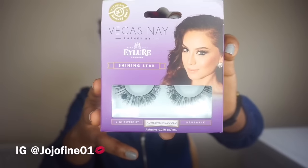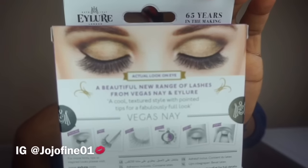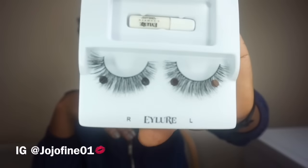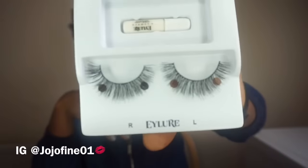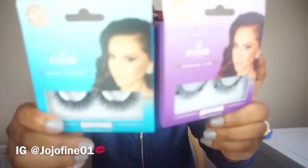I wanted to get Lily Lashes but when I saw the price — 15 to 20-something pounds — I was like, no way. You can get a lot of lashes for that price. The last lashes I'm going to talk about are also from Vegas Nay — it's called Shiny Star, the purple one. It shows you how the lash will look on your eyes at the back of the box, just like the previous one. This one is not as bold as the Grand Glamour; it's quite okay for those who don't like bold lashes. They look so beautiful.